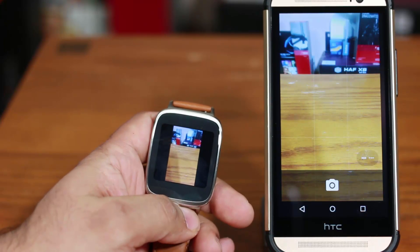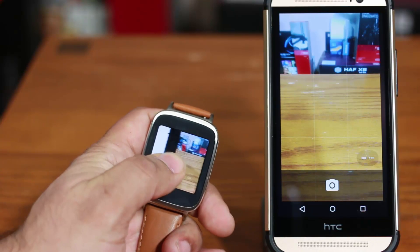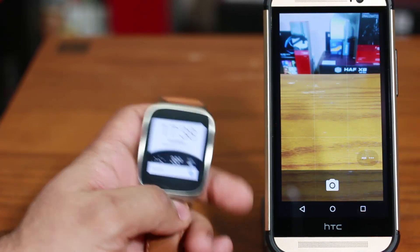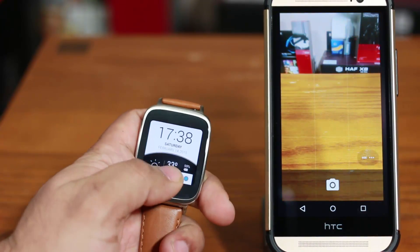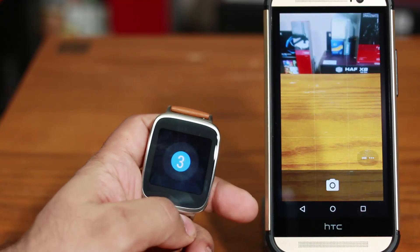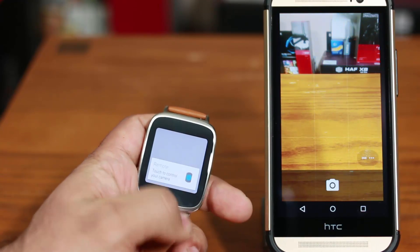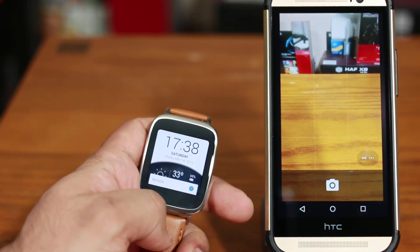After you take the picture, you get a small preview of the picture you just took. You can slide that away and the button is going to stay there as long as you have the photo app running on your phone. If I tap this again, I can take one more picture, and there's also a built-in 3-second timer. So that's how you use your watch as a remote shutter for your phone's camera.